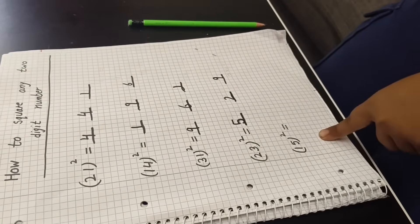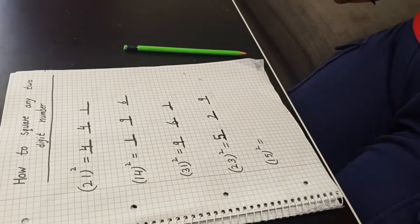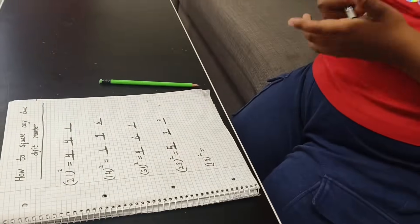Now this is done. One last. The answer is five hundred twenty-nine.